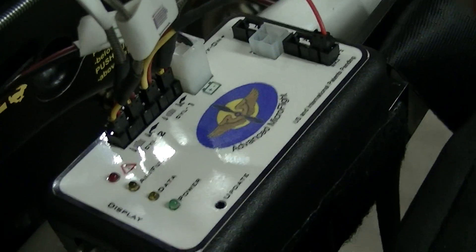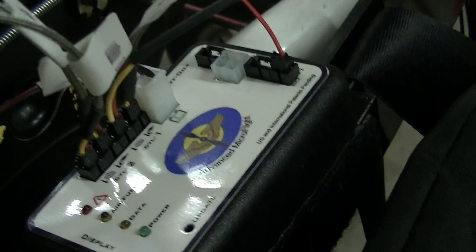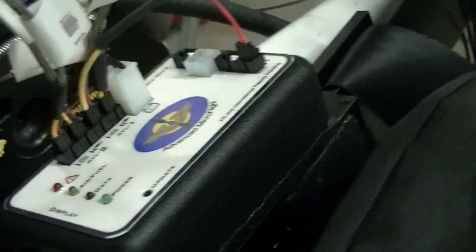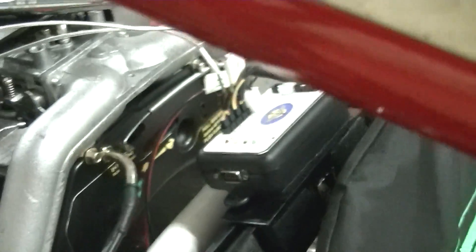In my next video I will talk about how we're going to install these. But once again, before you order this, you want to make sure you know where you're mounting the display box and the data acquisition box, because when you mount them, you'll need to tell him — for example, I want a 10-foot cable.